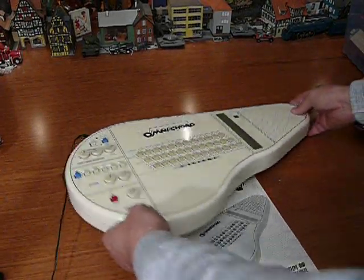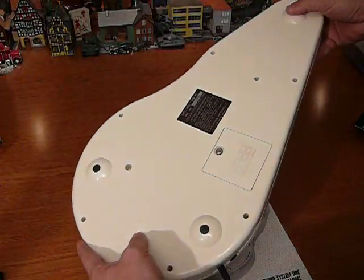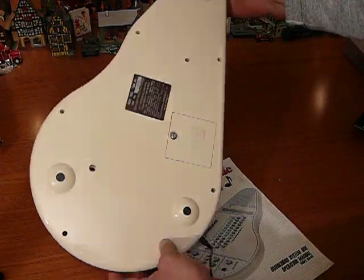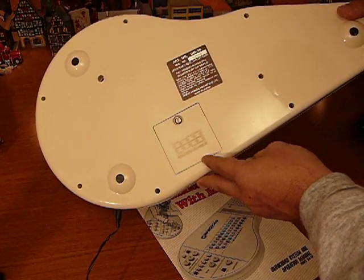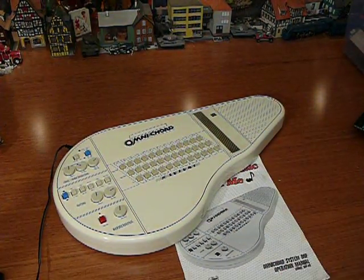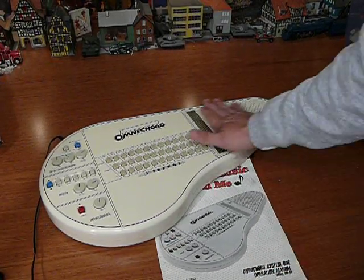Suzuki Omnicord. Three little rubber feet, inset to model OM36, serial number 14948. It's got an AC power adapter. I don't know if the batteries work — you'd have to clean the contacts.